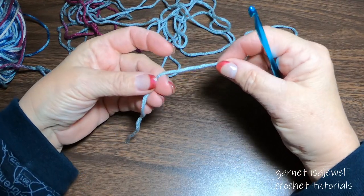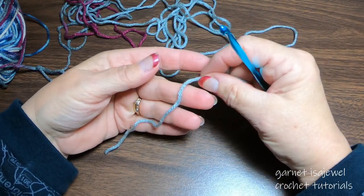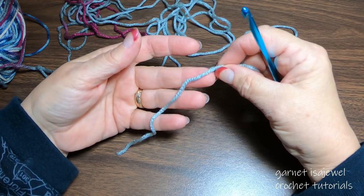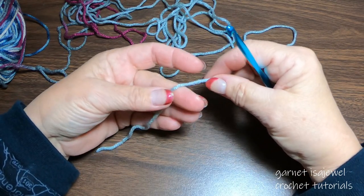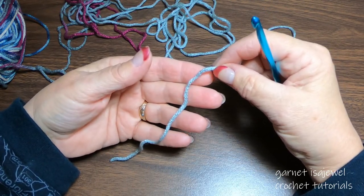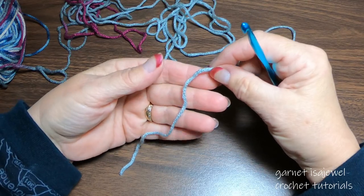Go ahead and get out your variegated yarn and let's get started for our yo-yos. I hope you had a chance to visit me with the hat and scarf, as that would help make the yo-yo making easier for you. But if you haven't and all you would like to make is the fingerless gloves, let's move on.